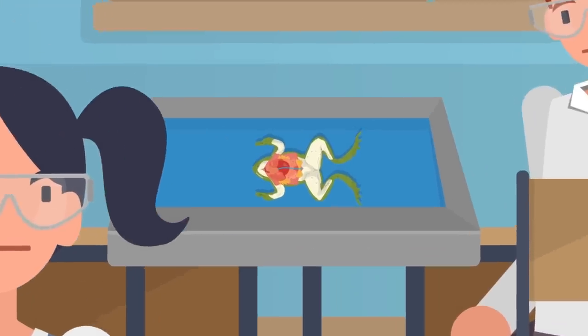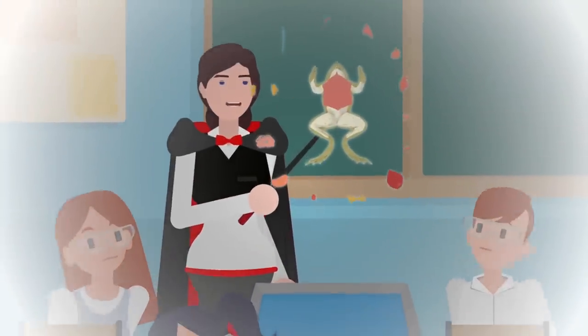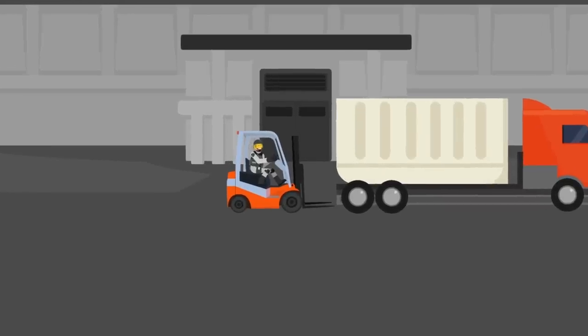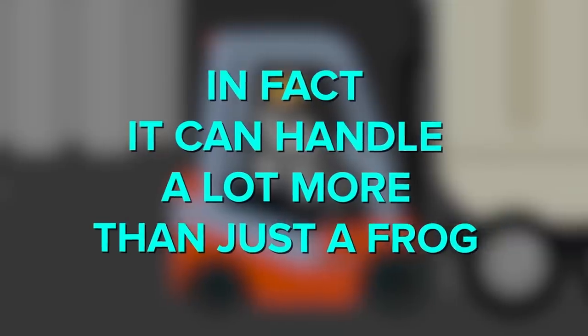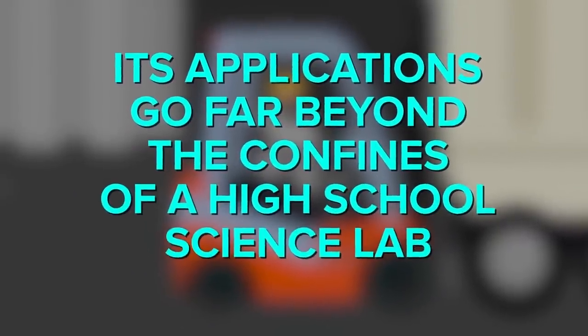But what if there was an easier way to look at the individual parts of a living being? What if you could take it apart without ever having to prep a scalpel, or stain your hands with the blood of innocent frogs? Like most of the seemingly impossible things in our world, the SCP Foundation discovered something that allows its users to do just that. In fact, it can handle a lot more than just a frog, and its applications go far beyond the confines of a high school science lab.